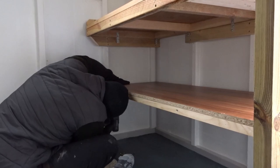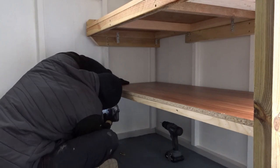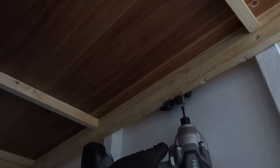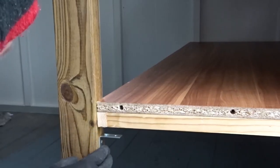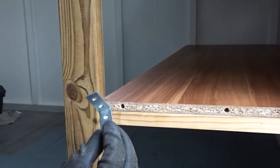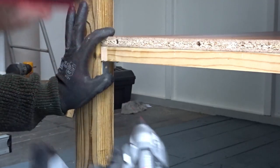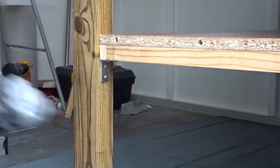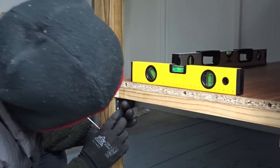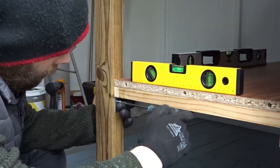To attach the shelf I drove pilot holes directly through the battens into the shelf and added some screws. For the corner where the leg is, I'm going to be using a metal bracket — that will give it the appearance that it's floating and also maximises the space underneath. Just using a couple of spirit levels I can make sure everything is nice and level, and then using an awl I can make some marks and screw in a couple of screws.